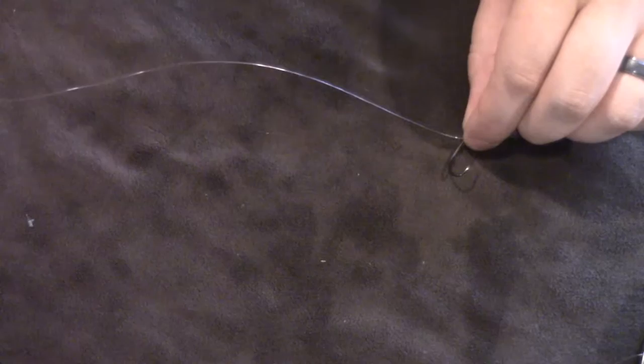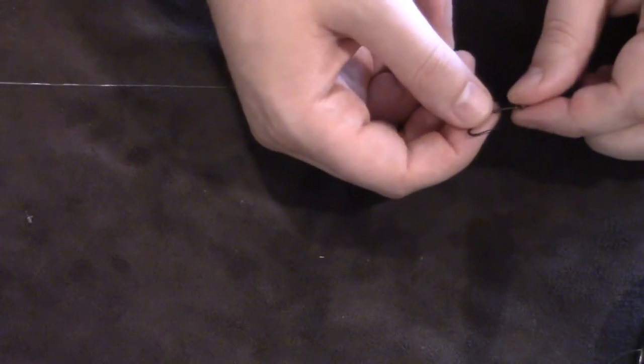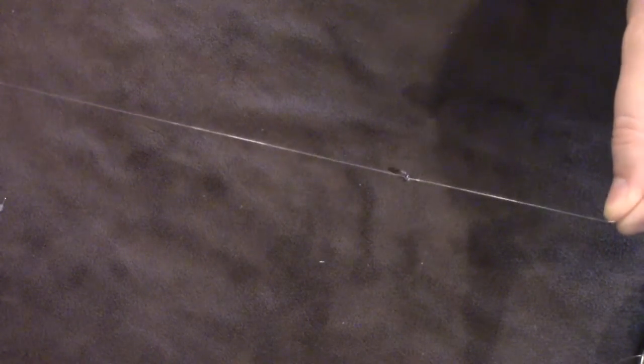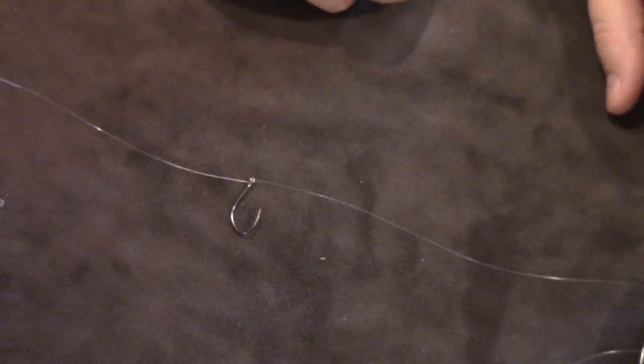How you hook the worm is up to you — you can rig it wacky style, just put it over the top a quarter inch in with the worm dangling, or go into the nose and come out the tip so just the tip of the hook penetrates through the nose of the worm. That's what I like to do. That is the drop shot setup — there's the weight, follow the line up and there's the hook standing straight out. Every time you catch a fish, push that knot back on top of the hook and pull it tight. It's quick and easy — one Palomar knot on the hook, run your tag end down to the sinker, attach it, and you're done.